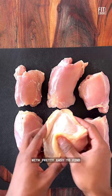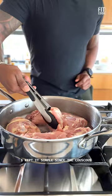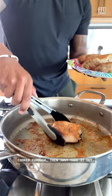I save some fat calories on the chicken thighs by removing the skin. I generously season with sea salt and pepper, but you can even use your favorite seasoning. I kept it simple since the couscous will have a lot of flavor. Sear the chicken for six to eight minutes on each side until it's cooked through, then just take it out.